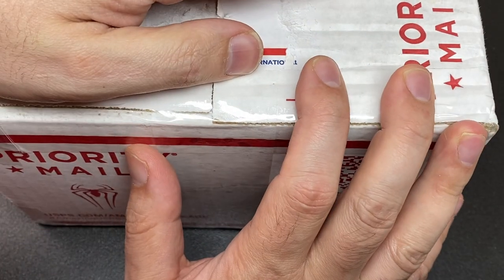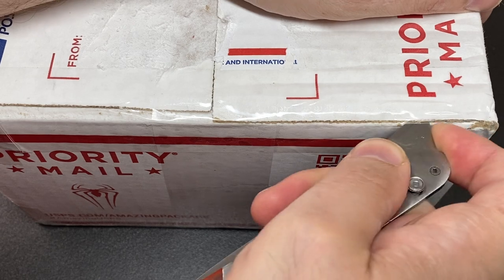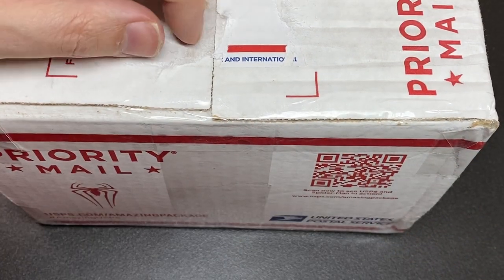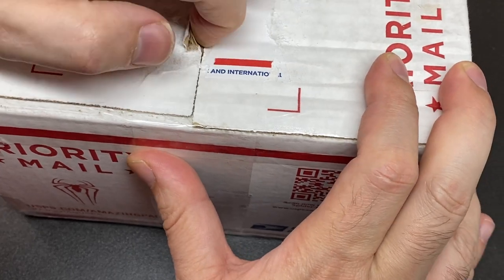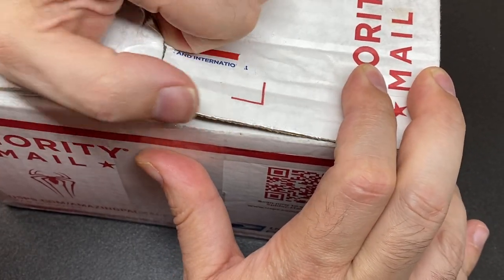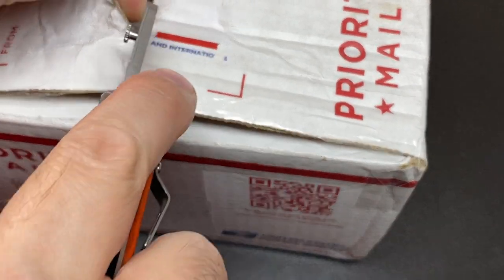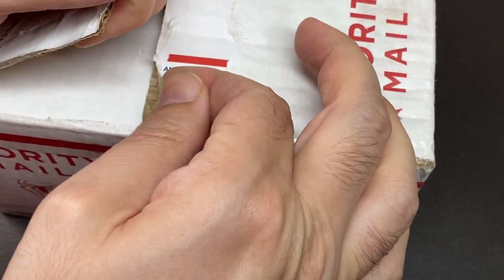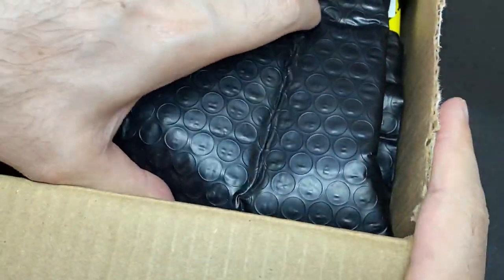Hello again, it's Lock Noob. We've got a package today from Starry Lock, all the way over in the United States. Can't wait to have a look at what we get. I don't know what's been used — there's some really strong tape on this.